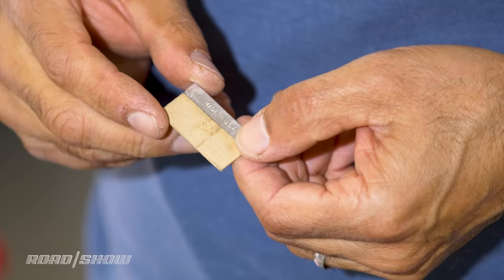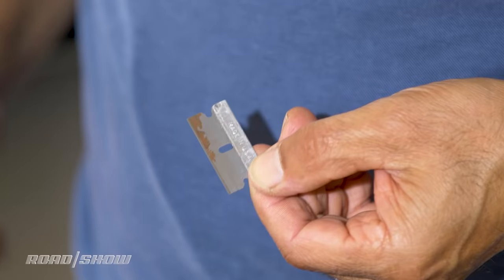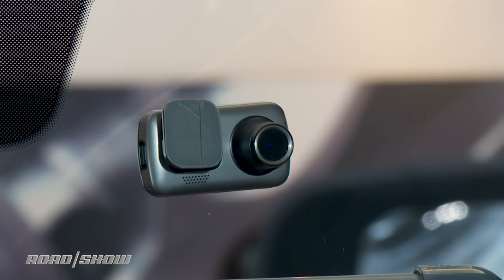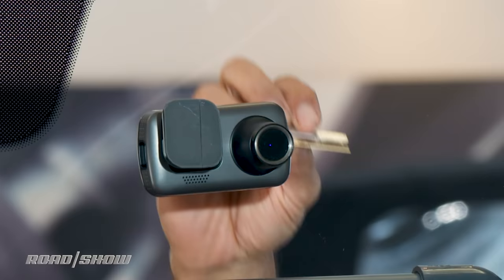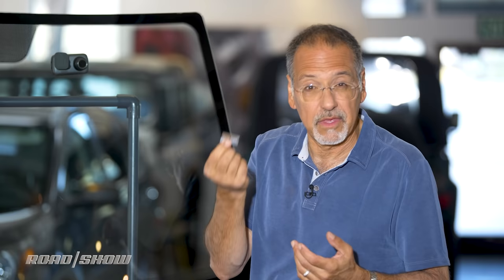First, 3M says you've got to break the bond — you've got to get it started somewhere. A lot of folks will reach for a single blade razor, one of the great useful tools in the automotive tool chest. Yes, you can probably get underneath there with this and just get it started on the edge, but it's a little dicey. You're dealing with a razor blade — slip with this and you'll regret it. You could scratch up your glass, or find it's just very difficult to get in there, or with a paint scraper that uses one of these.